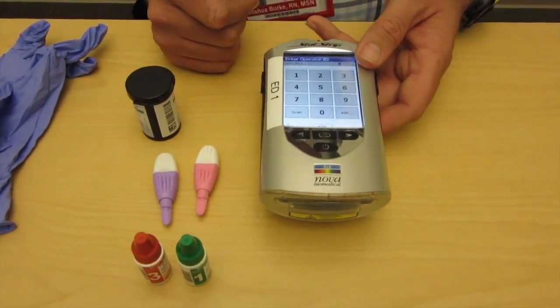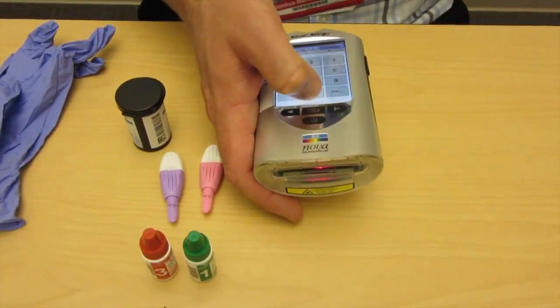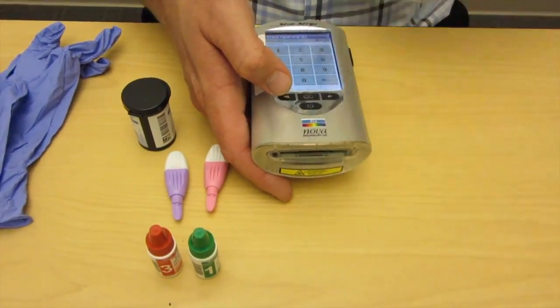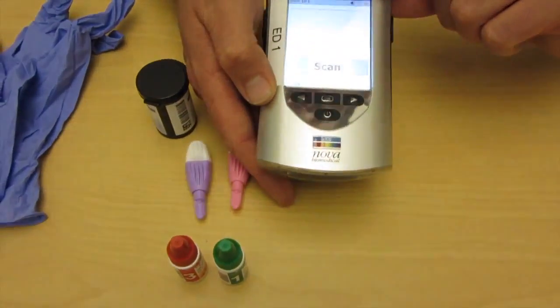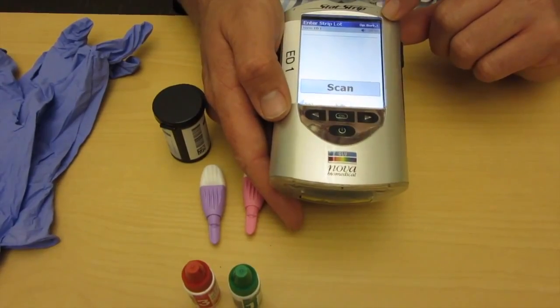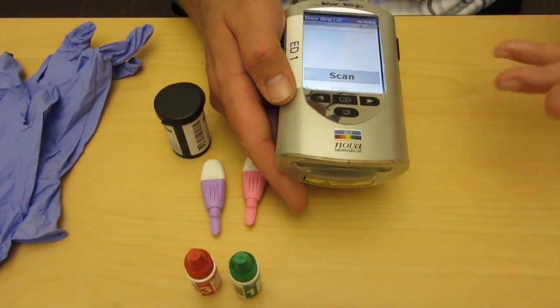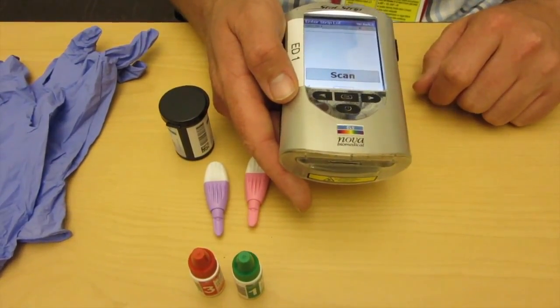To start out with the use of this, it wants you to enter your operator ID, so you go ahead and scan it. One of the nice things about the NOVA meter is once you're in, you'll see where it says Operator Josh Burke — you actually stay logged in for essentially around five minutes. So you can run multiple patients at a time, and as long as you don't log out, you don't have to keep logging yourself back into the same glucometer over and over again.